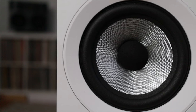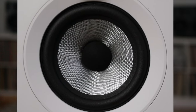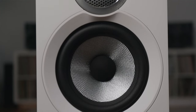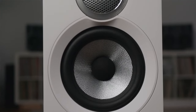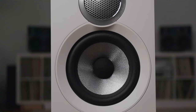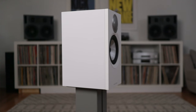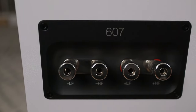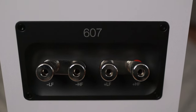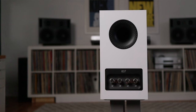Bowers & Wilkins continuum cones continue throughout the 600 range, but they've added the more powerful, low-distortion 700 series motor assemblies. The cabinets have also received extensive improvements — the tweeter and main drive units are now mounted closer together using intersecting trim rings to improve integration and stereo imaging. On the bottom of the speaker, they now have metal threaded inserts so the speakers can be more securely fixed to the top plate of the new stands. Around back, you'll also find upgraded speaker terminals from their 700 speaker range, with an improved layout and a cleaner signal path between your amplifier and your loudspeakers.